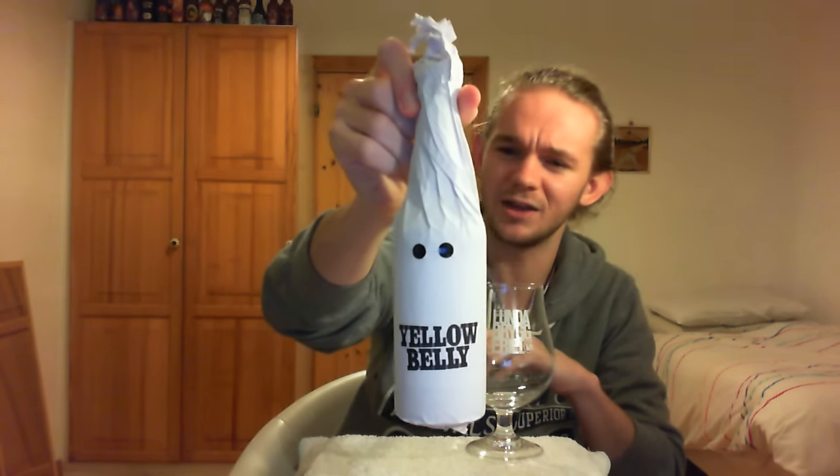It's an imperial stout that comes in at 11% and it's brewed with peanut and biscuit, so this one should be pretty damn awesome. As you can see, it's made to look like one of these white supremacist KKK figures from America, so it should be a really awesome beer.